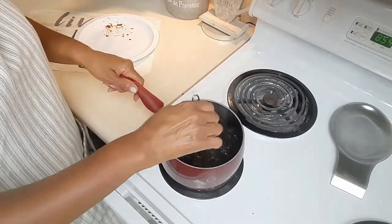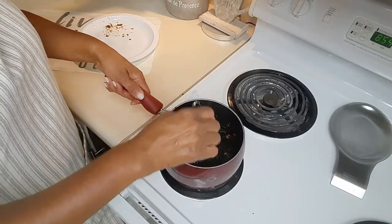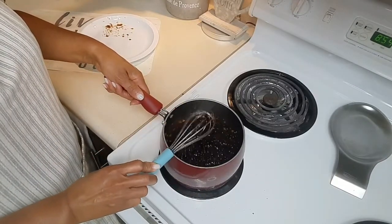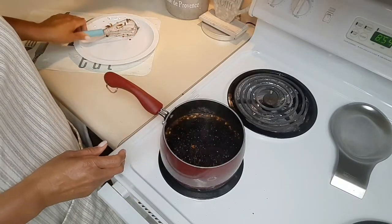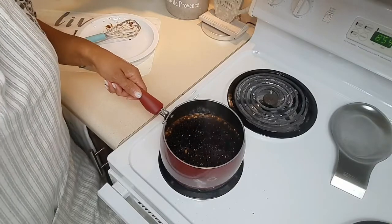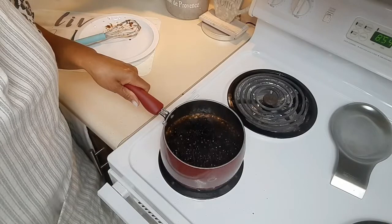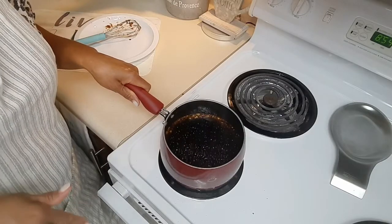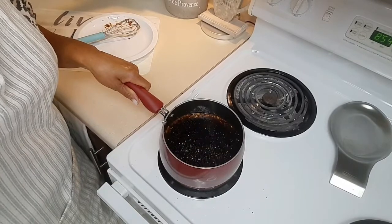It's been a couple of minutes and it's starting to thicken. Now what I'm going to do is take this off the burner and let it thicken and cool down about five minutes. And then I'm going to pour it in a container — I'll let you see that when I come back.